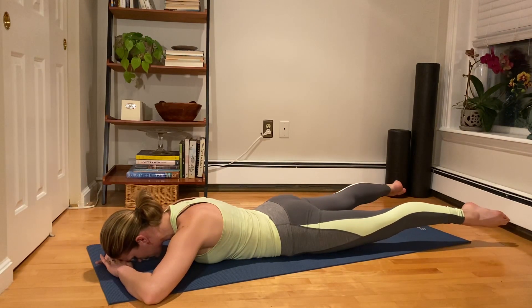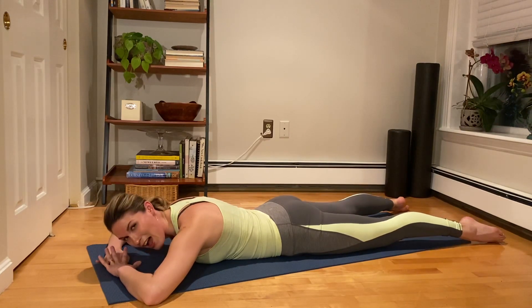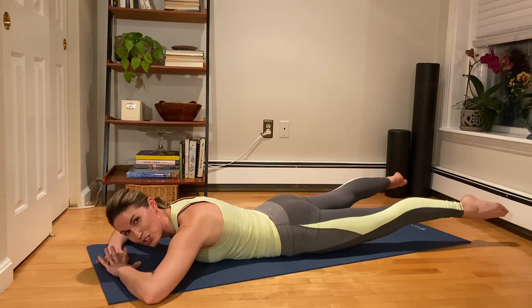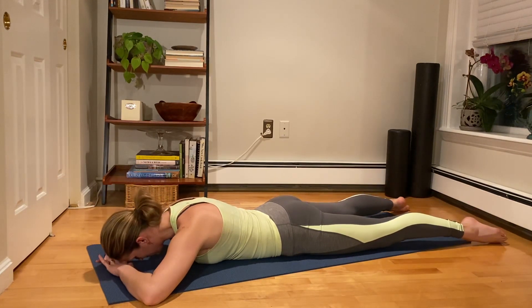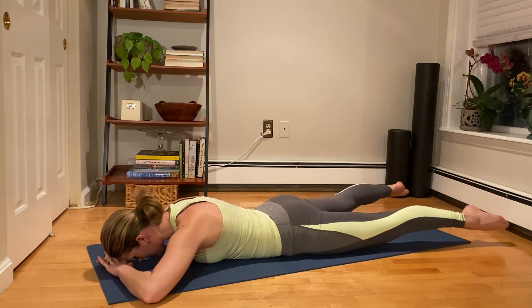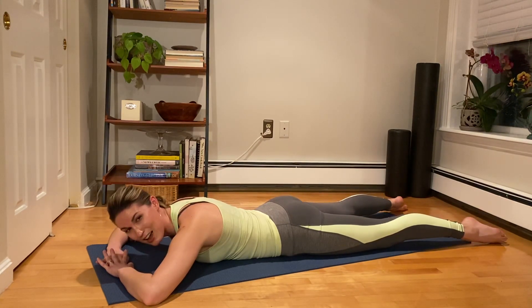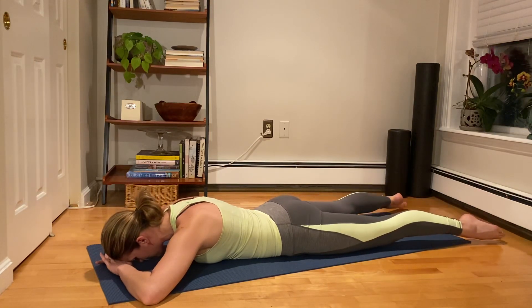Right side — lengthen, squeeze, lift, inhale, lower down. Left side — lengthen, squeeze, lift. This should feel like a nice stretch to the front of the hip. Lift, and then lower down. Left side — lift, lift, we lower down. Both legs — lengthen, squeeze, lift, lift. Inhale down, exhale reach and lower down. Two more — lift, inhale lower. Last time — lift and lower.